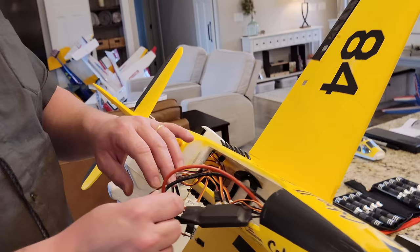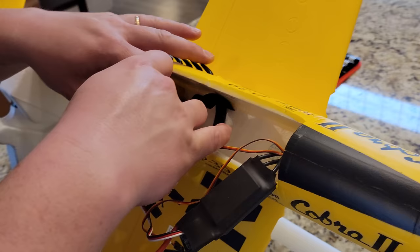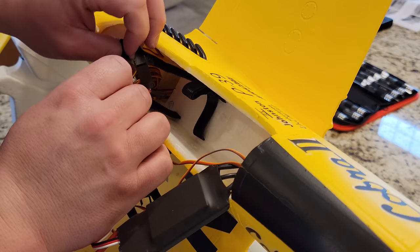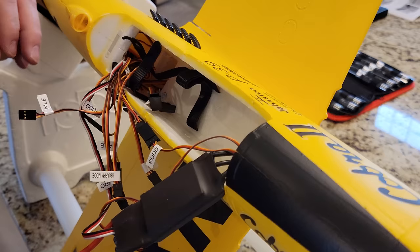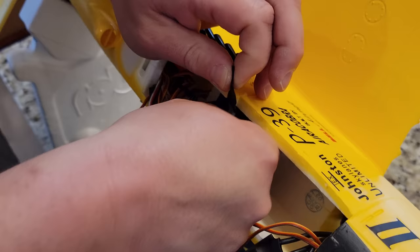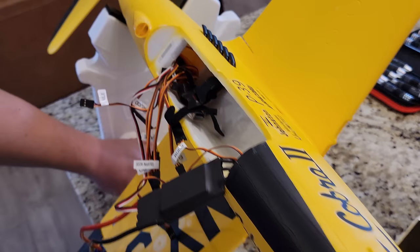I ended up with two extra screws - someday we'll build a house out of those. Let's talk about battery straps. These are mid-grade straps - not the lowest quality, not the highest. The problem is they don't slide, and there's no wood tray visible. When straps don't slide they're very difficult to use, and tight planes that are hard to get batteries into don't get flown nearly as much. Now we need to somehow figure out how to organize all these wires.